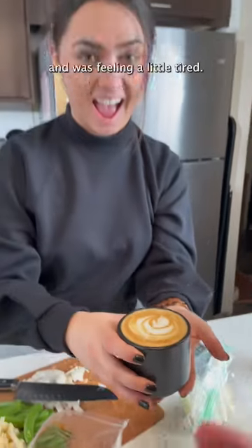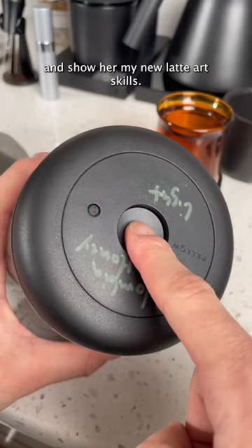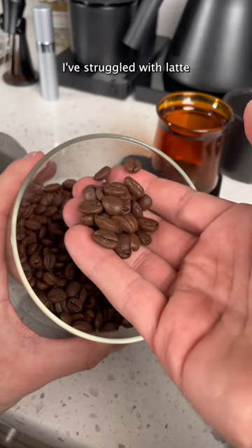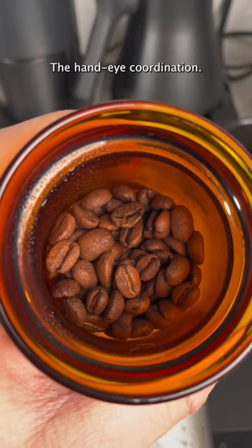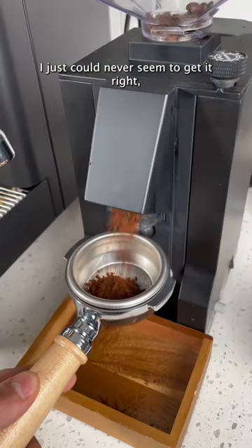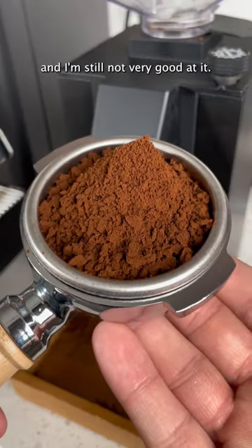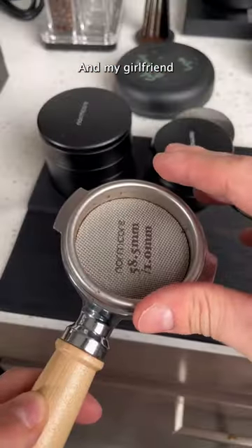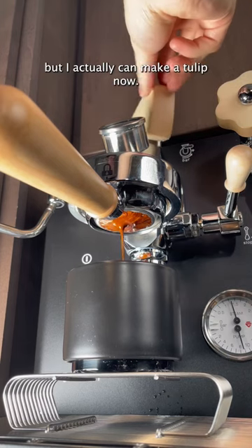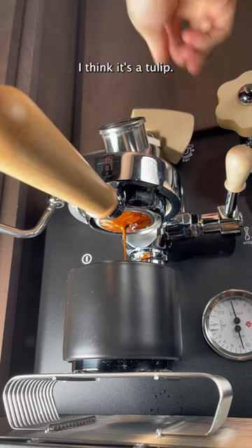My girlfriend got home from work and was feeling a little tired, so we're gonna make her a coffee and show her my new latte art skills. I've struggled with latte art for a long time — it's just not my thing. The hand-eye coordination, I just could never seem to get it right, and I'm still not very good at it. I always tend to make images on the latte, but it's never like actual art. And my girlfriend always says that she likes it anyways, but I actually can make a tulip now. I think it's a tulip.